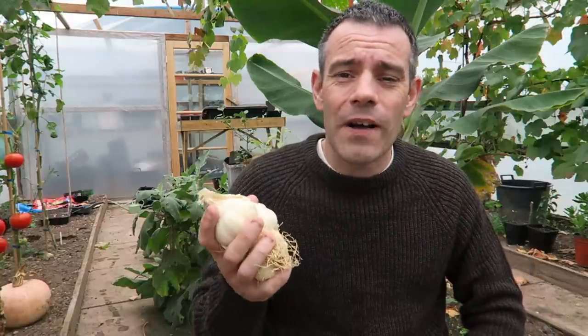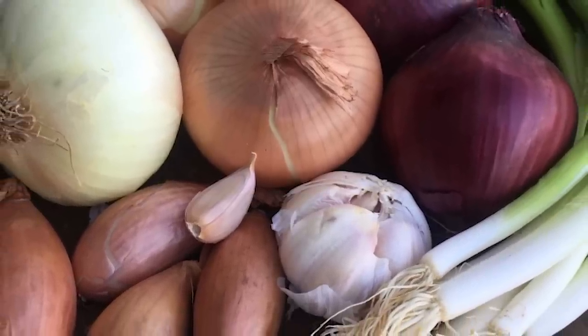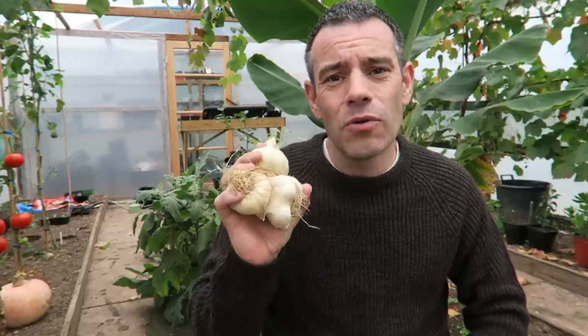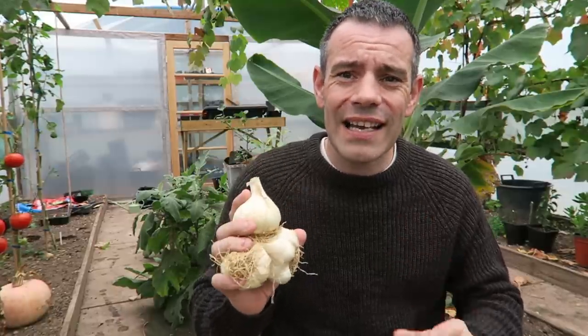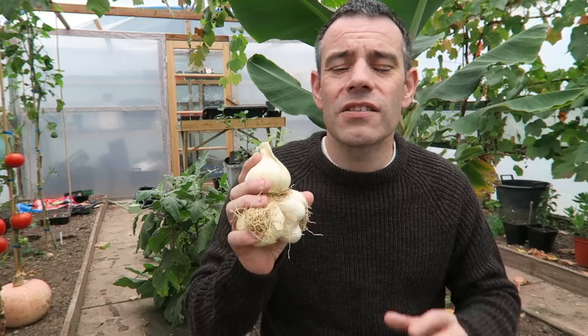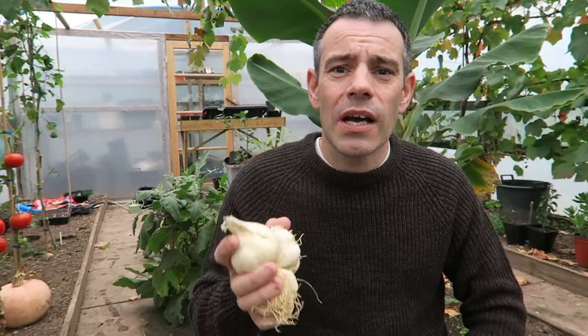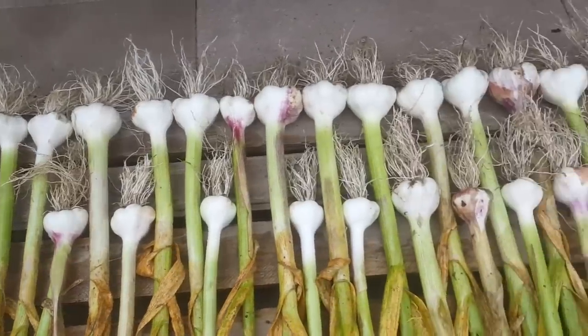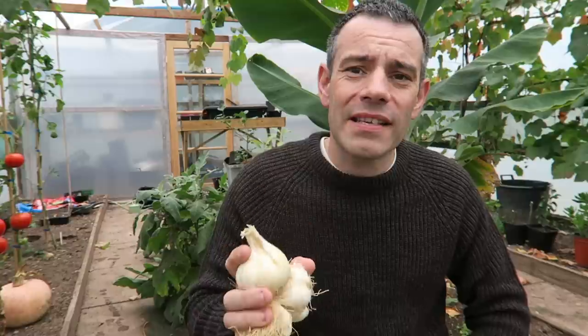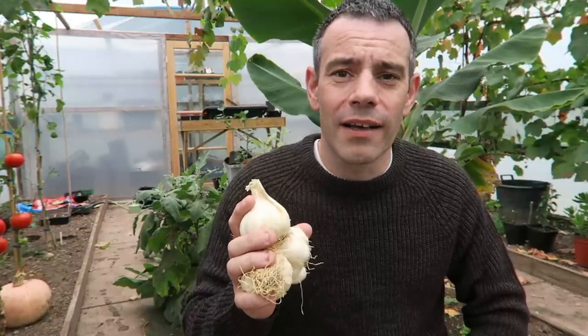Garlic is part of the Allium family. It's related to onions, shallots and leeks. It's an indispensable ingredient in most of our dishes, so it's really handy to have around the kitchen. With many health benefits, it's no wonder why we all want to grow garlic. So in today's episode I'm going to show you how to grow garlic at home — my six best tips and all the do's and don'ts of growing garlic at home.